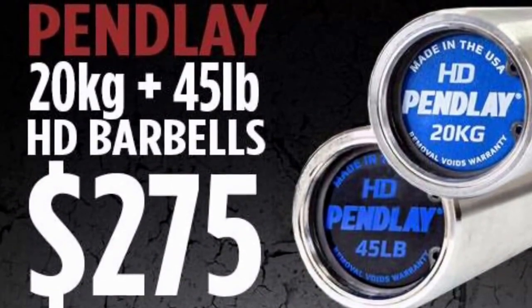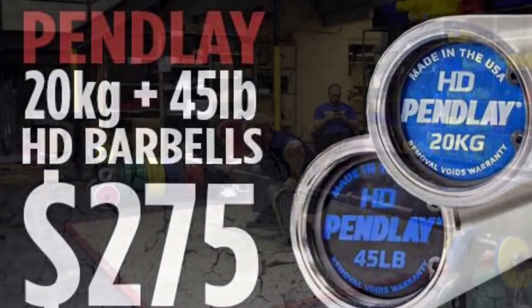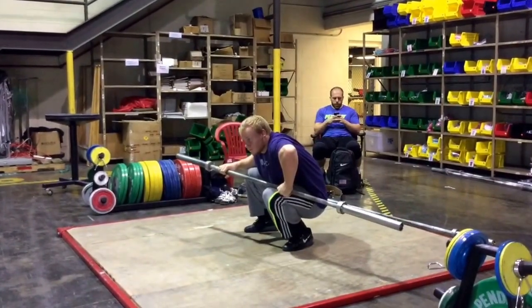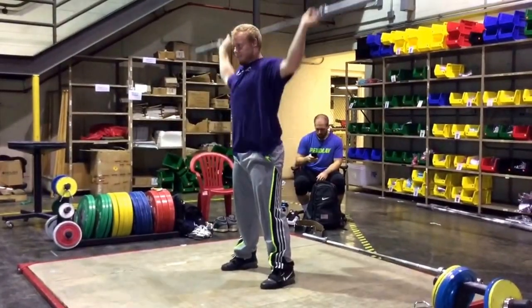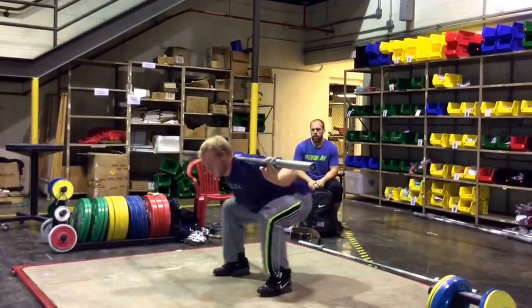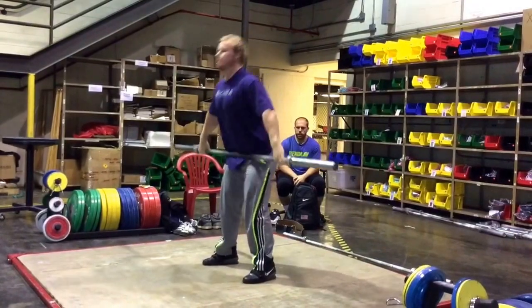This is the Friday practice before the Team USA Open with Pendlay Vision on Jared Fleming. This is an all-day practice — well, not all day, but there's a morning session and an evening session, both in the same recording. Right now we're looking at what Jared did in the morning.